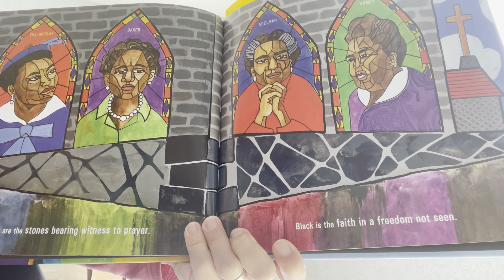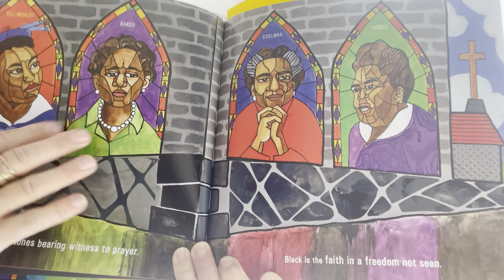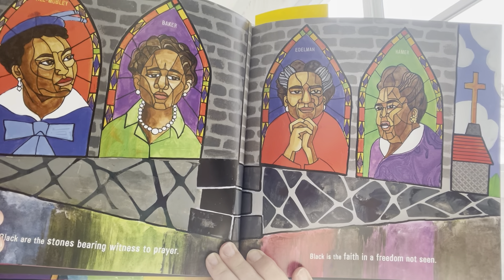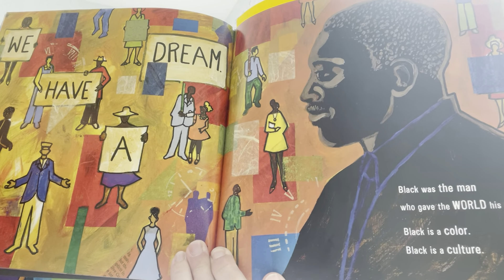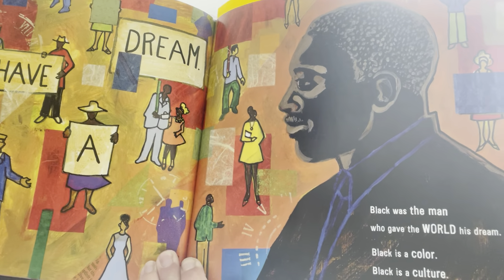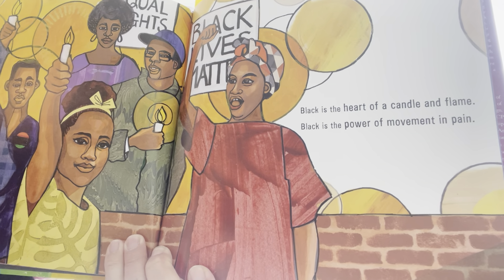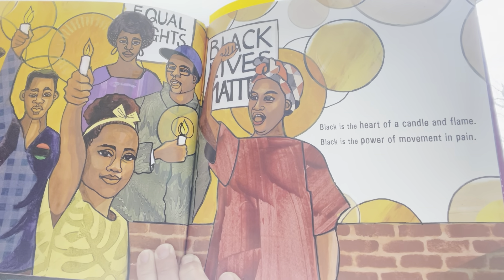Black are the stones bearing witness to prayer. Black is a faith and a freedom not seen. Friends, they put these activists' faces in church windows because the African Methodist Episcopal Church was very instrumental in social justice and promoting Black people's issues — it was central to the social justice movement. Black was the man who gave the world his dream. Black is the color, black is the culture. And friends, we all know this is Martin Luther King Jr. in his famous I Have a Dream speech.